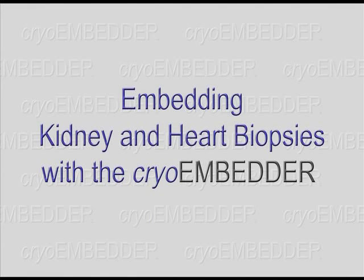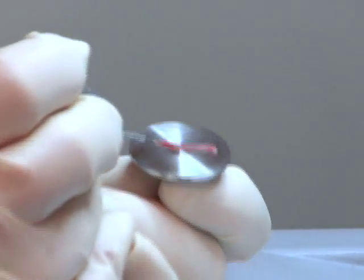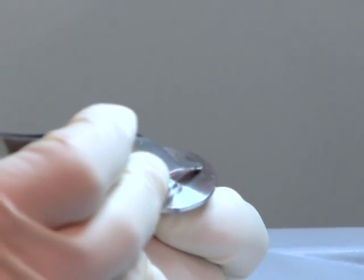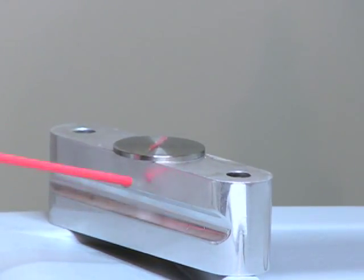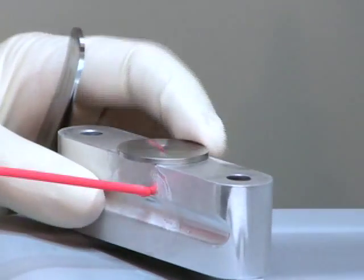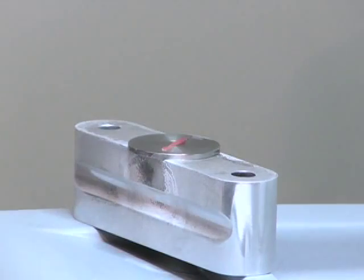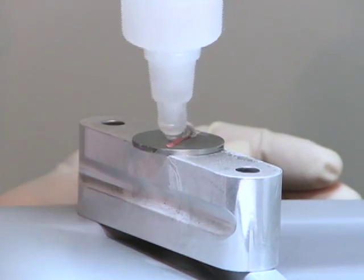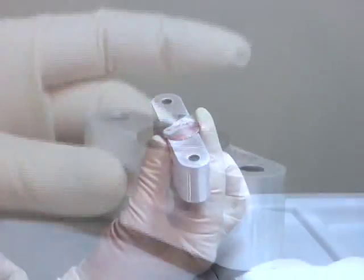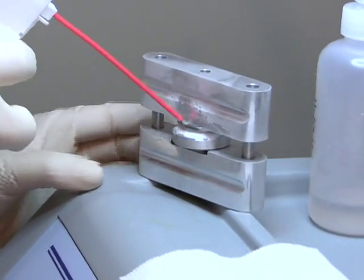The cryoembedder has solved the problems associated with processing needle biopsies. The specimen is placed on the smooth disc and easily manipulated to lay on a flat plane. A technician can consistently cut dozens of full face sections on very small tissue samples without cutting away valuable portions. Because needle biopsies are rarely inked, they can be difficult to see in the embedding medium. By using the cryoembedder, there is no guessing where the specimen is in the block.